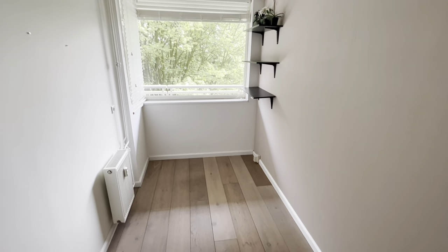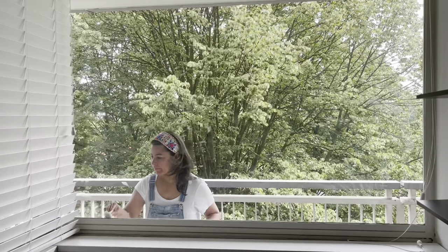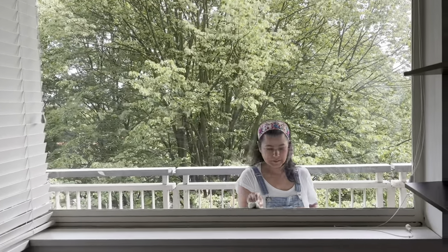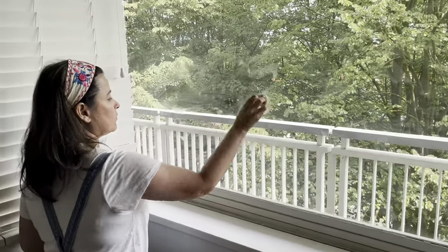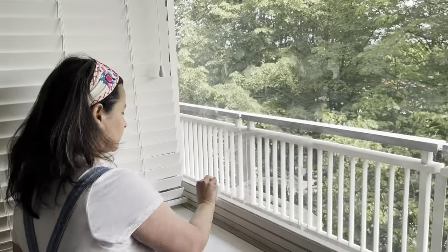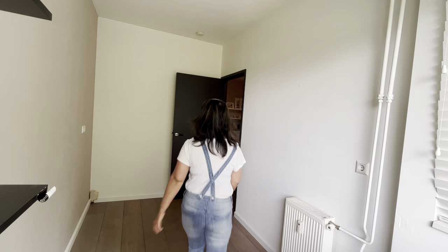Before moving to Amsterdam, I lived in the US for three years. And during that time, my dining table was my studio. So when my husband and I relocated to Amsterdam, I made sure to find an apartment with at least three rooms — two bedrooms and one spare room for my art.